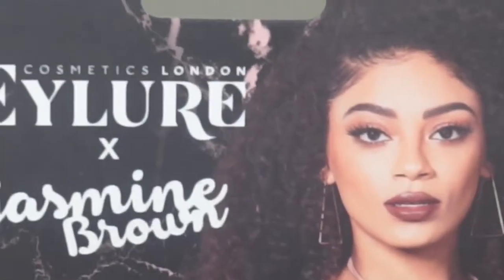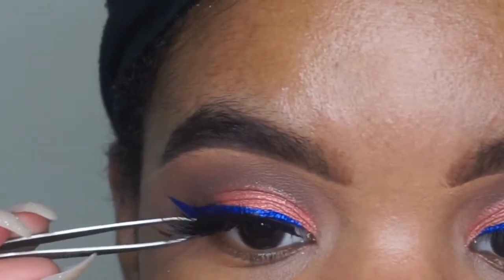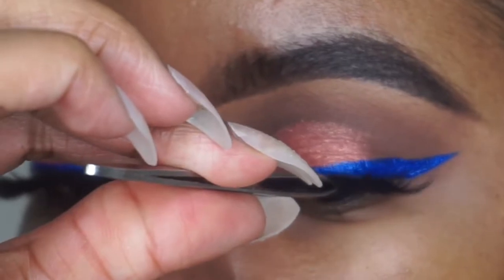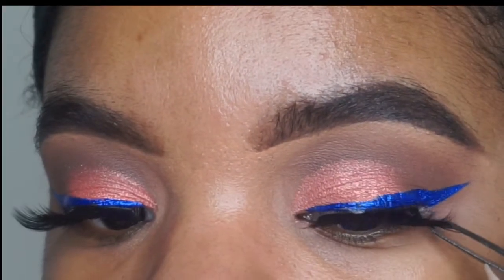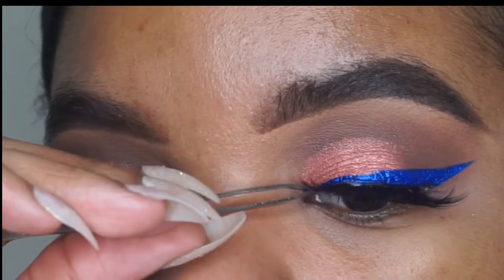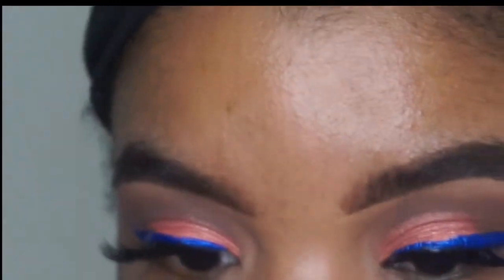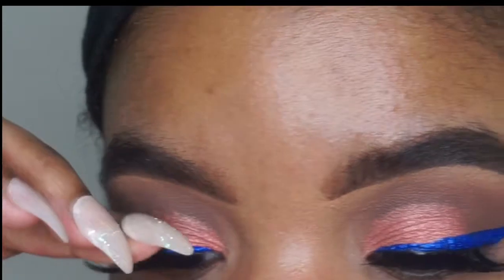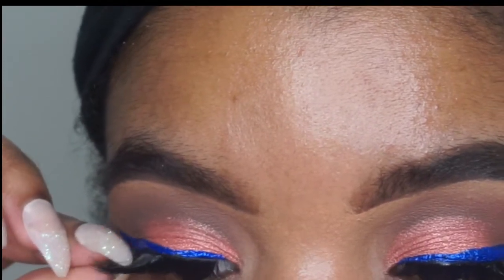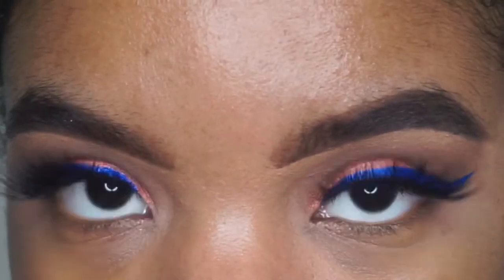Moving on to lashes — I'm taking the Eyelure X Jasmine Brown lashes in style JB. I really like these lashes; they are so cute, about $7.99, and I got mine from Target. Don't let how they look in the packaging fool you, because they can look completely different on your eyes. I have hooded eyes so I have to be very particular about lashes, but these were pretty bomb.